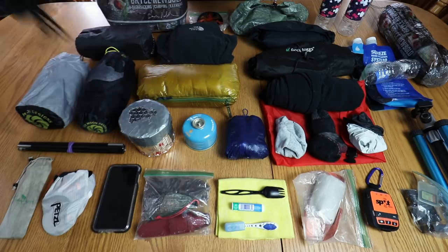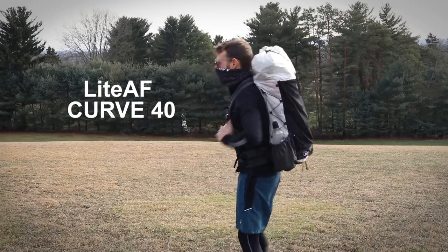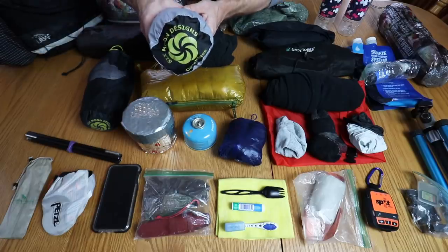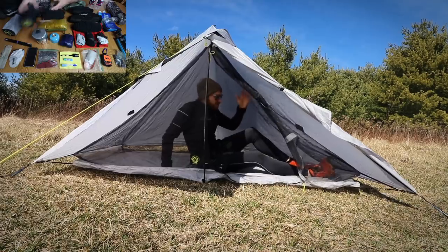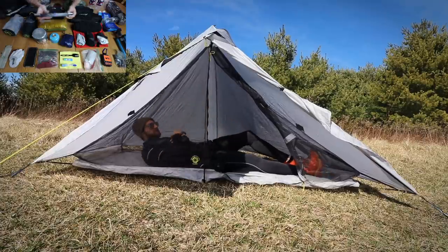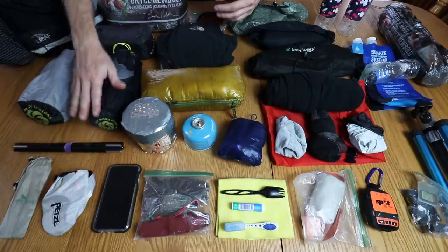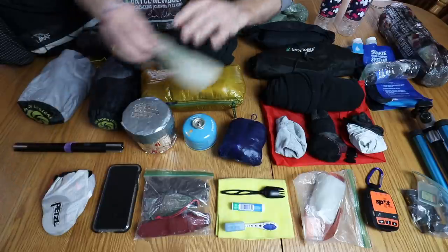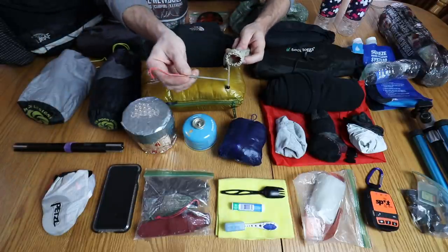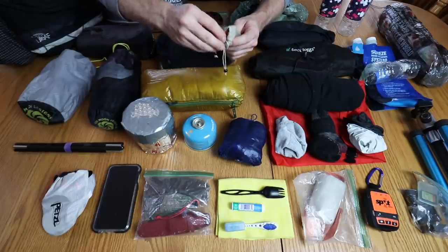I'm going to start with the big three — or big four depending on what you count. First up is my backpack, the Light AF Curve 40-liter full suspension model. For the shelter system I used a Six Moon Designs Deschutes tarp with a Six Moon Serenity net tent, combined with their little 1.8-ounce carbon fiber pole. All together I think it's around a 25-ounce shelter system, combined weight with my little stakes.